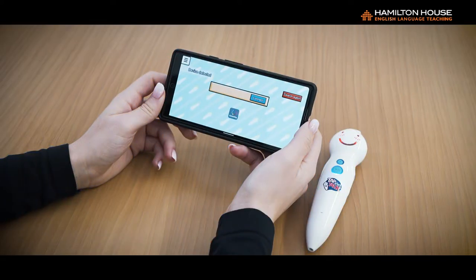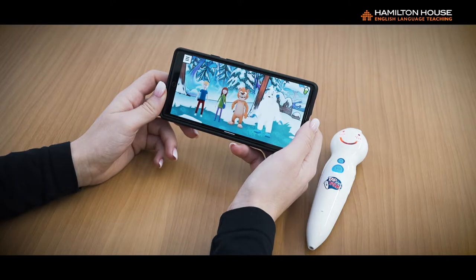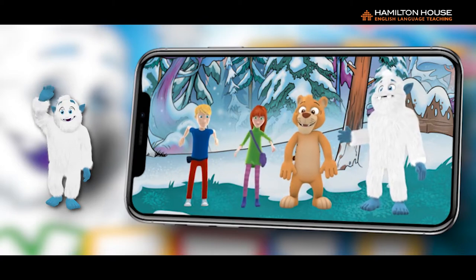4. If the application enters the main interface and the blue light on the On-Off button is on, you have successfully connected to the app. 5. Now tap the pen on the cover of the book. You are now ready to begin your lesson.